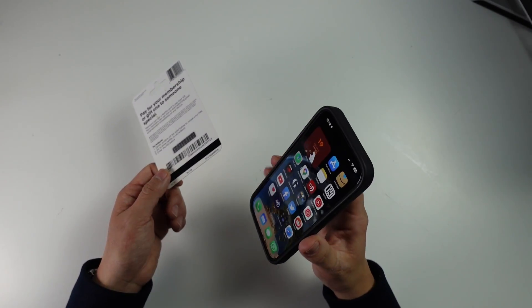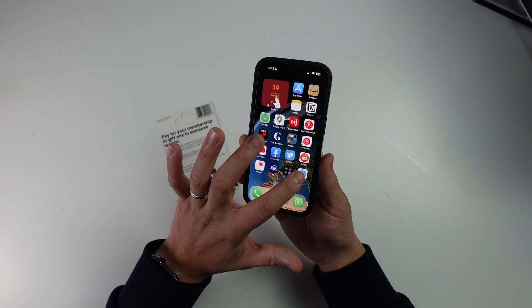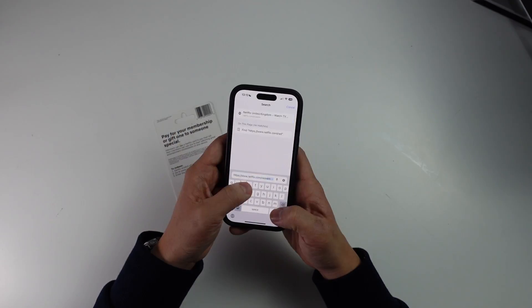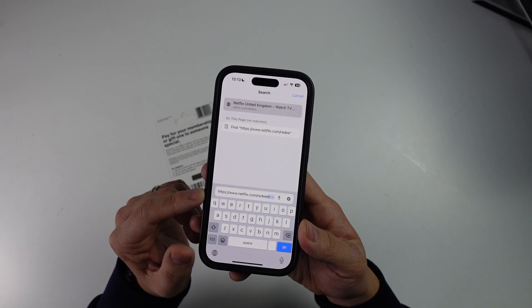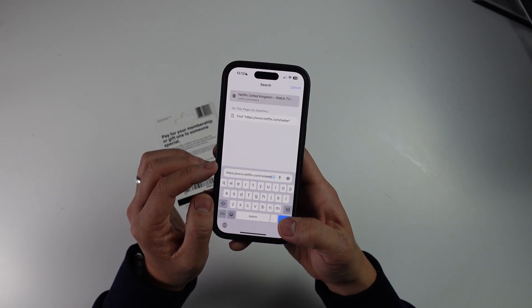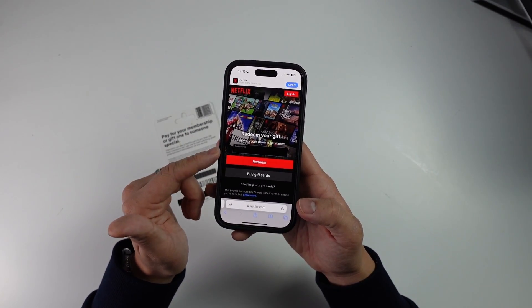What I'm going to do is load up the correct website on this phone so I can show you how to redeem the Netflix gift card. I'm going to go to Safari and navigate to netflix.com/redeem. I'll leave a link to this in the description, but basically you type in netflix.com/redeem and it's going to take you to the correct localized place where you can redeem your gift card.